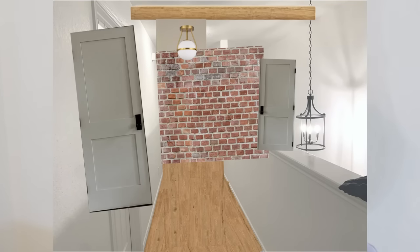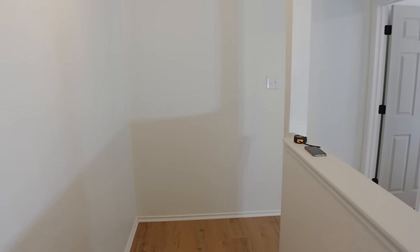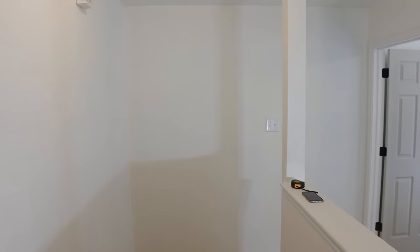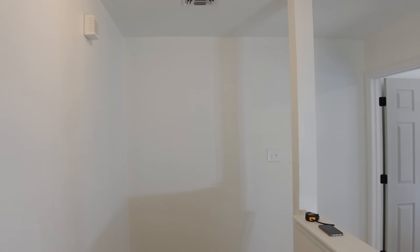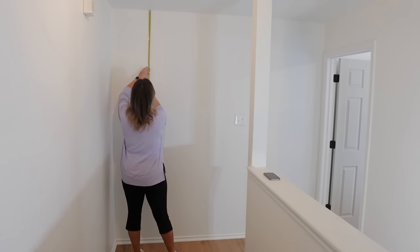A couple videos back I shared my mood board for this hallway and you guys picked out the brick in the mood board and asked if that was going to be an accent wall — and that is what we're working on today. Just like every project I do, I try to find the least expensive way to do this that's still going to match my design style. If I was to cover this entire wall in thin brick it would be about seven hundred dollars.